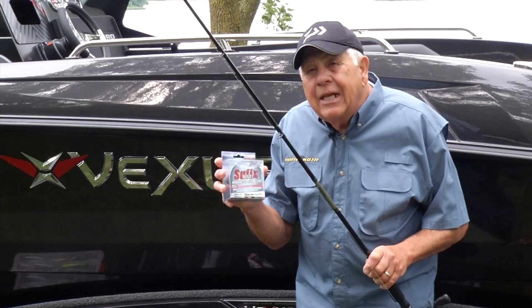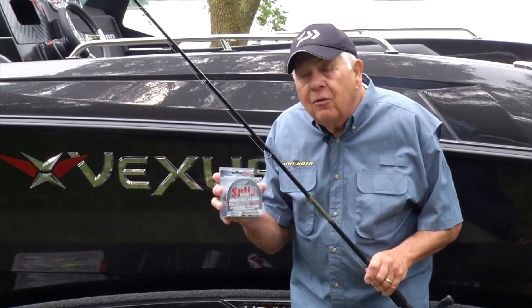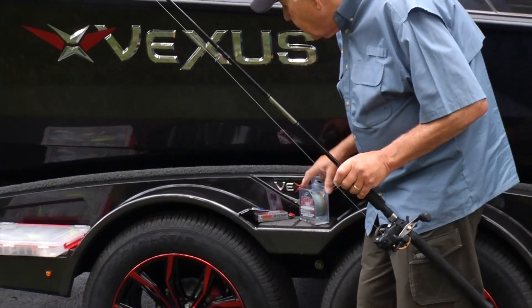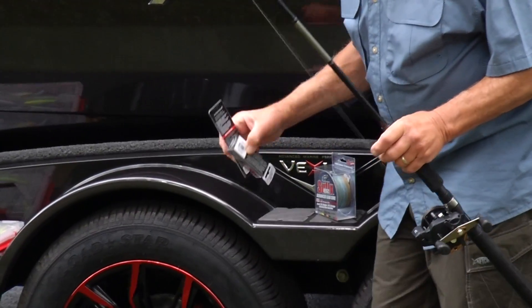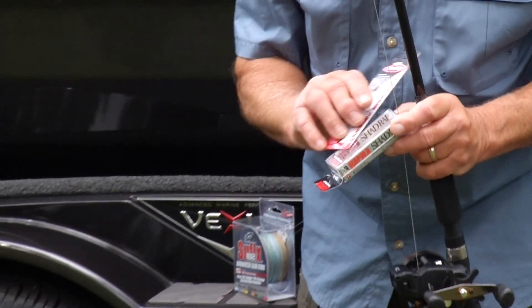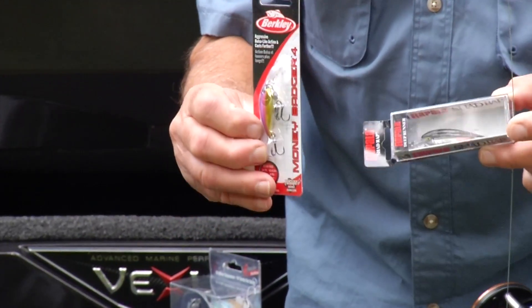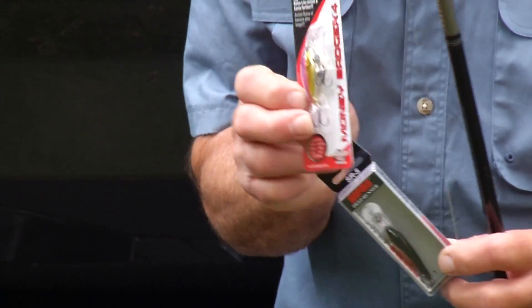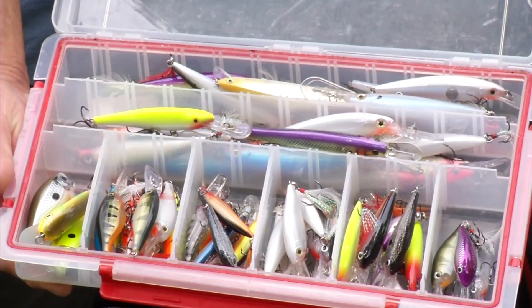Always remember that the crankbait has to be in the strike zone of those walleyes. When talking about crankbaits, you can use multiple varieties — we do a lot of experimenting with crankbait colors and vibration action, which are extremely popular, especially with smaller sizes.